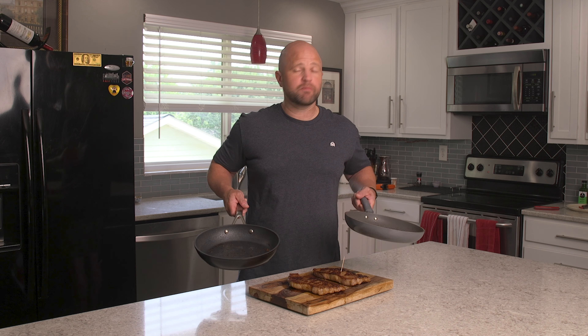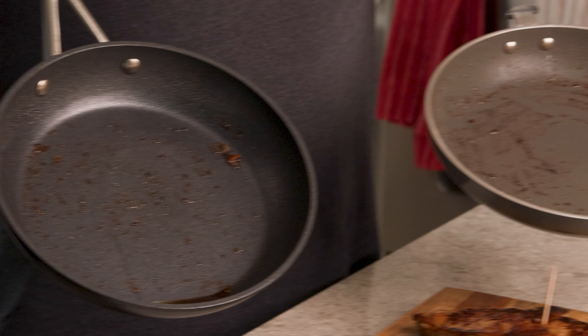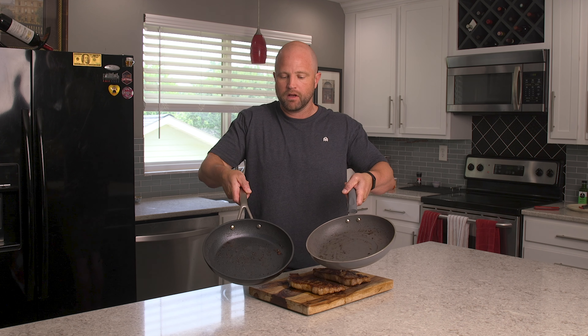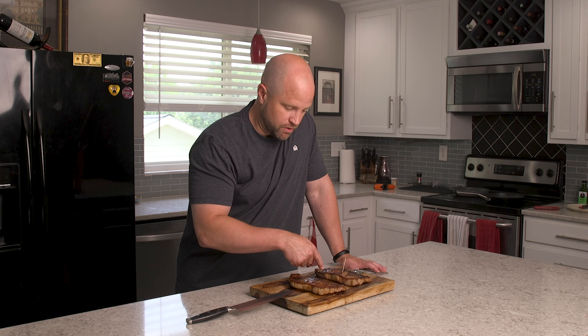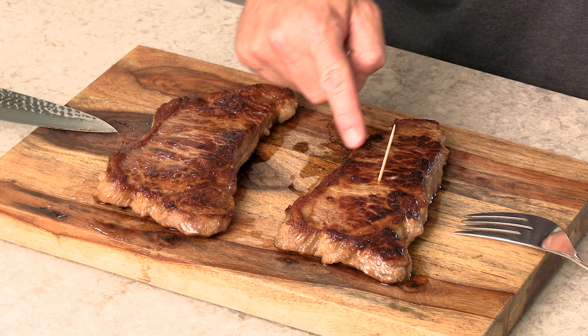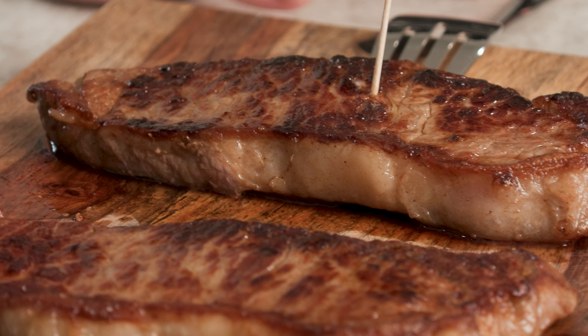The steaks are done cooking. Before cutting them open I wanted to point out the differences on the insides of these two pans. The expensive nonstick skillet has a lot of oil left in it — that's interesting. Meanwhile the cheap one has none pooling. Looking at the steaks themselves: the one from the cheap skillet is not as even — there are some more blonde spots — but it also has more burnt or charred spots. The one from the expensive skillet has a darker, more uniform look overall.